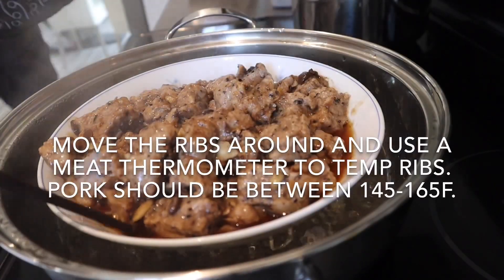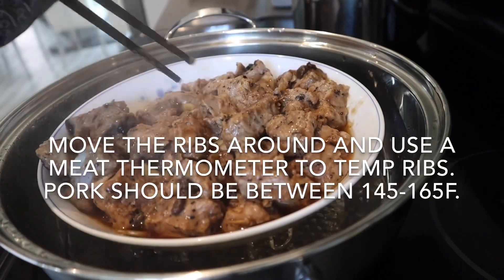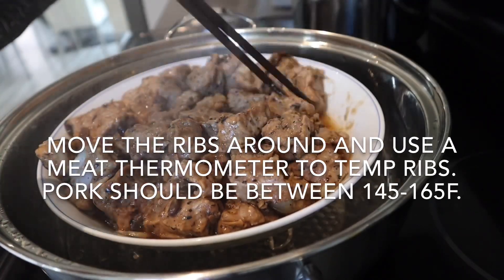It is best to use a meat thermometer to check your riblets. Pork should be between 145 to 165 degrees Fahrenheit.